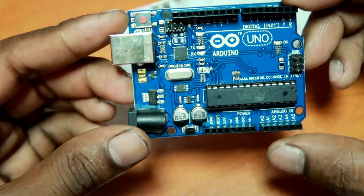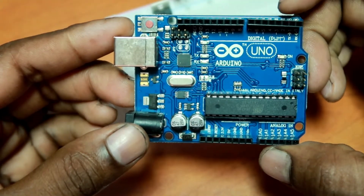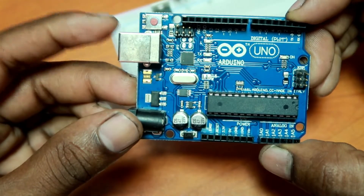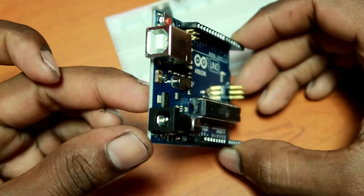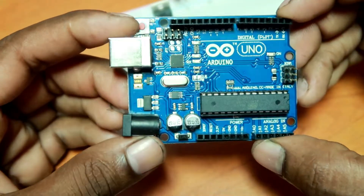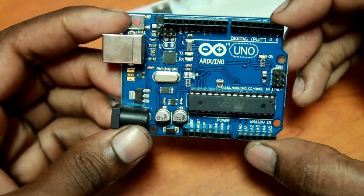This is the power section. There are digital pins. You can add a USB cable to the power. This is the power section. Here is the power button. This is the power button.